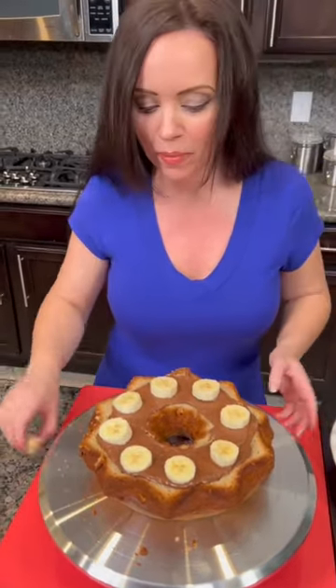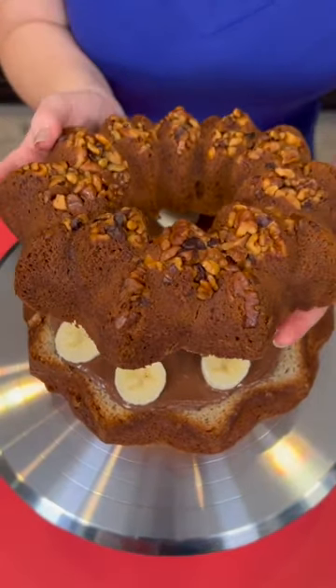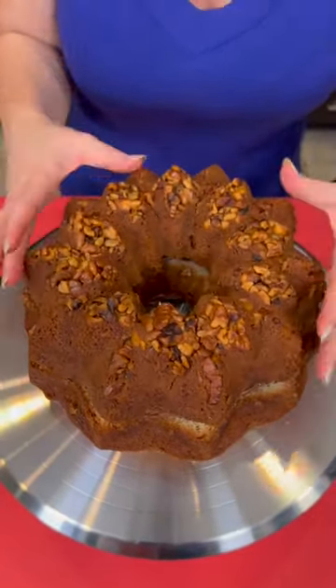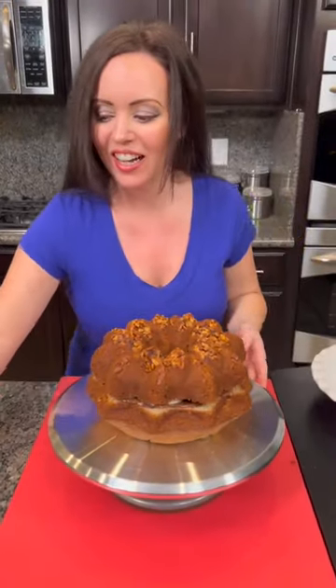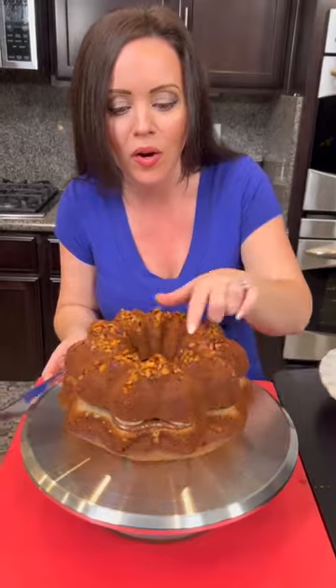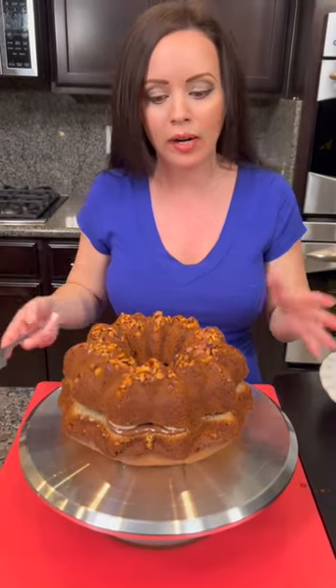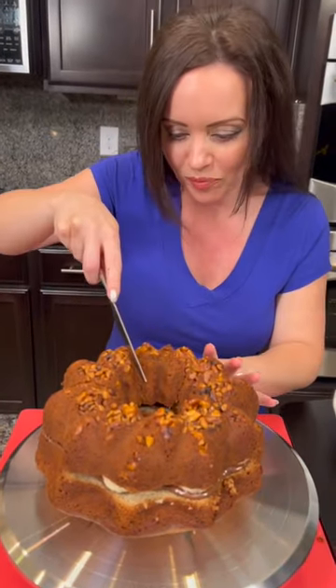Now the moment of truth happens when I place this on top. We're going to place that on top, lining it up. Isn't that beautiful? It looks great. Now we're going to cut a slice. What we have here is a banana Nutella stuffed banana bread with walnuts on top. If you wanted to make this with your own from-scratch dough, you could — but we like to show you the quick and easy way.